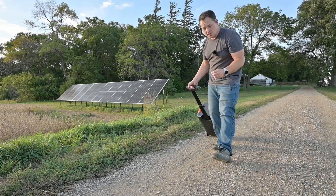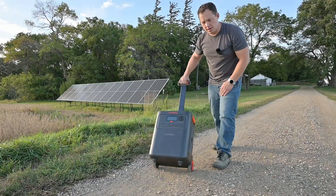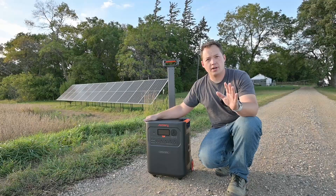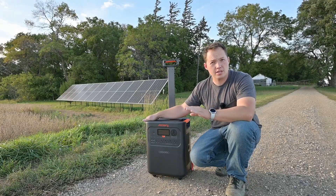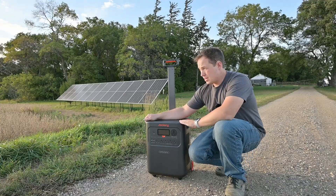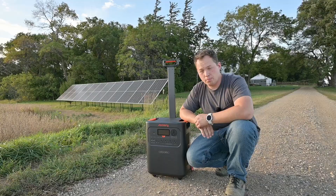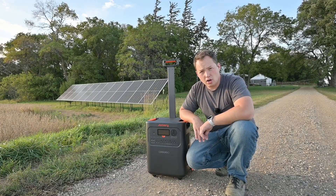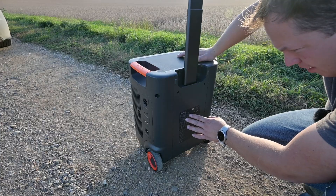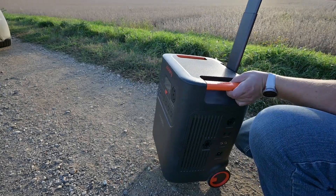Today we're taking a look at a new power station from Jackery — this is the Home Power 3600 Plus. This unit shares a lot of similarities with the Home Power 3000 that we took a look at a couple months ago, but they've incorporated a handle and wheels which make it a little bit more portable. It has a slightly larger battery with a capacity of 3584 watt hours, basically 3.5 kilowatt hours.